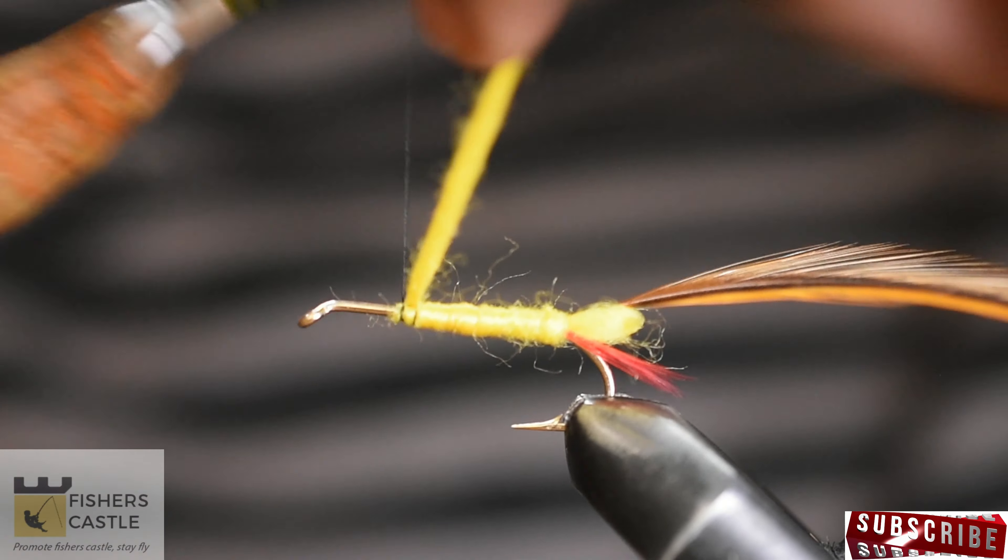At this point, grab your pair of scissors and trim off the brown hackle at the top and bottom.